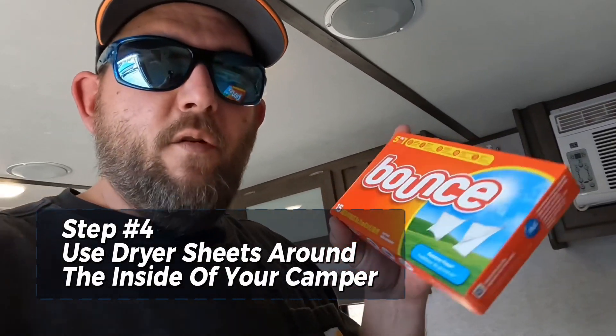Step number four: I like to go with bounce sheets or dryer sheets. You can look it up — some people swear by them, some say it does nothing. We've done it every year. For a buck or a dollar fifty, I picked up ten sheets — really cheap insurance. We scatter them around: a couple on the bed, bathroom, bunk area. I've also heard Irish Spring soap is another good deterrent, though I'm not sure if it works.